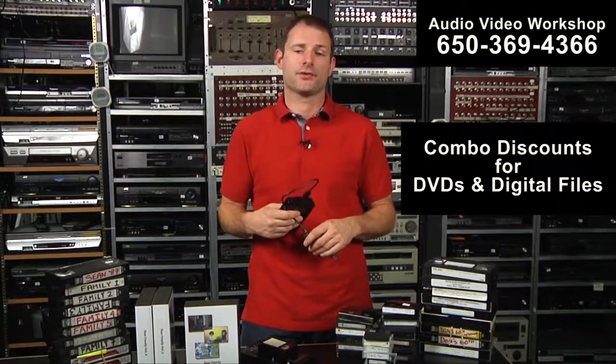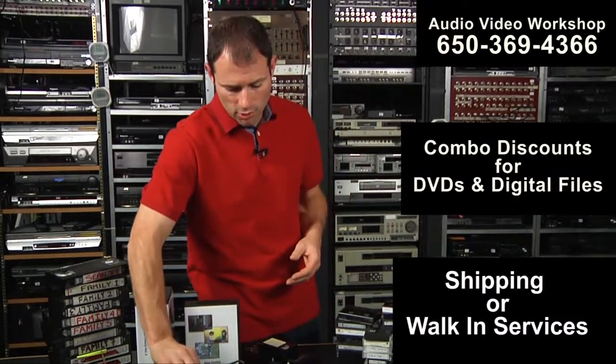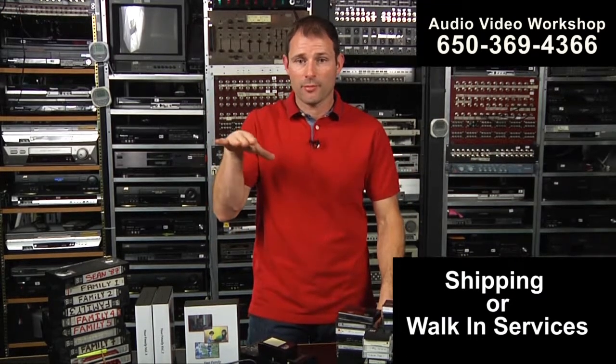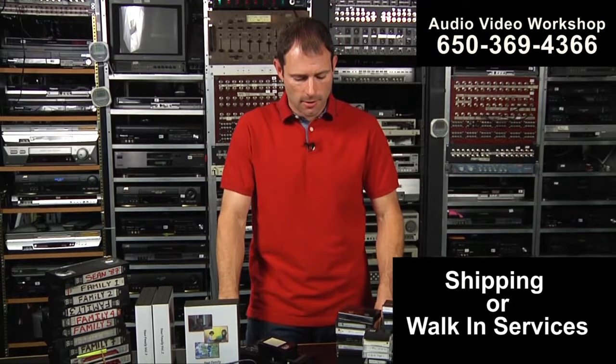I can give you discounts on that. We would not only give you a volume discount for over 10 tapes, but if you get two different outputs, we give an additional discount on that second output. Sometimes it's significant. So give me a call, let me know what you want to do. We have order forms on our webpages — if you go to Video to DVD Transfer, there's an order form within the page and also under the order form section on the side.